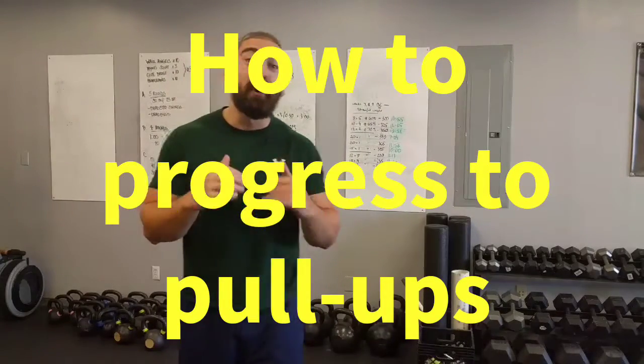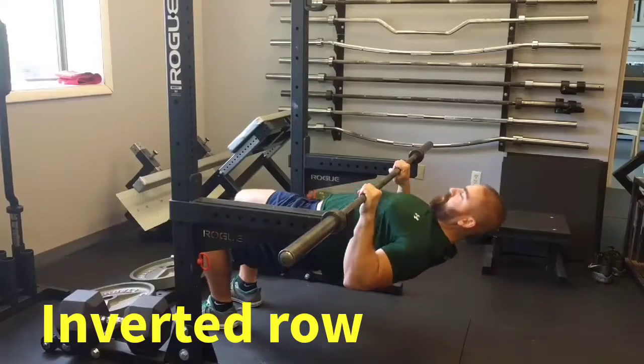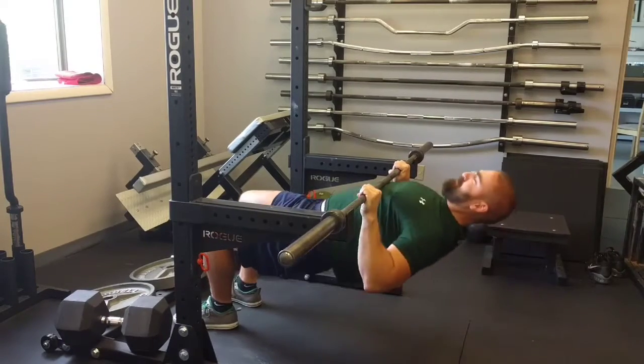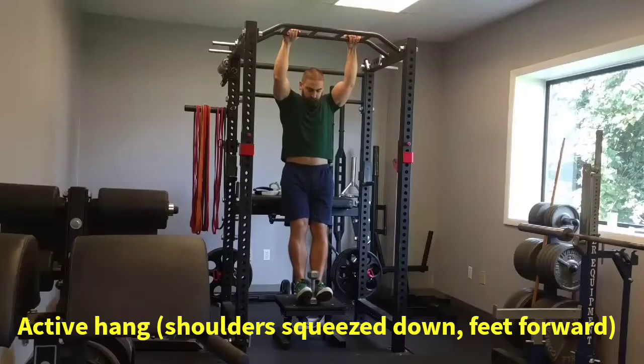Here's how to work up to being able to do pull-ups. Make the inverted row your primary back exercise while you're learning to do pull-ups. And remember that the higher you place the bar, the easier it will be.